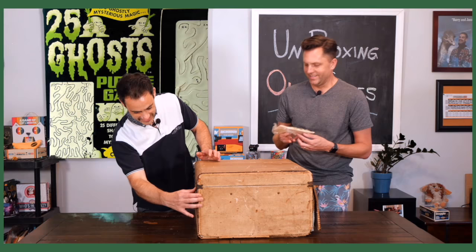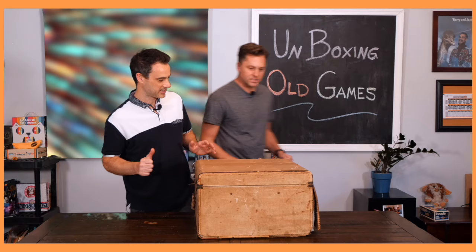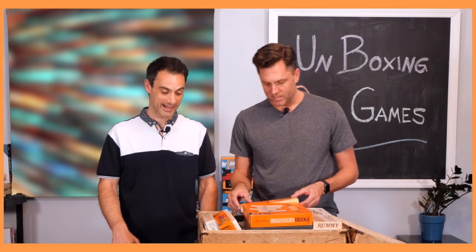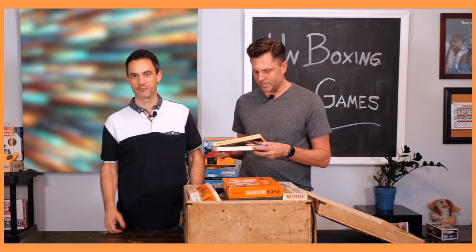We have no idea what's inside here. I know it's gonna set off Jason's allergies. By the way, the monogrammed initials on this case are M.L.K. — so thank you, Doctor, for these games of yours. You may have seen this in episode one: Hexed — it's just a tangram with cheap plastic parts.